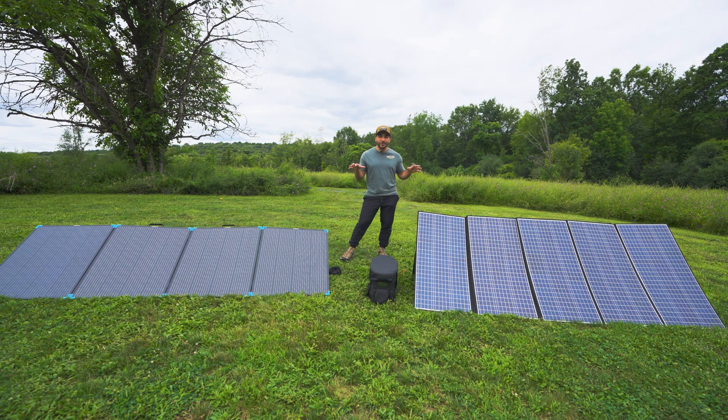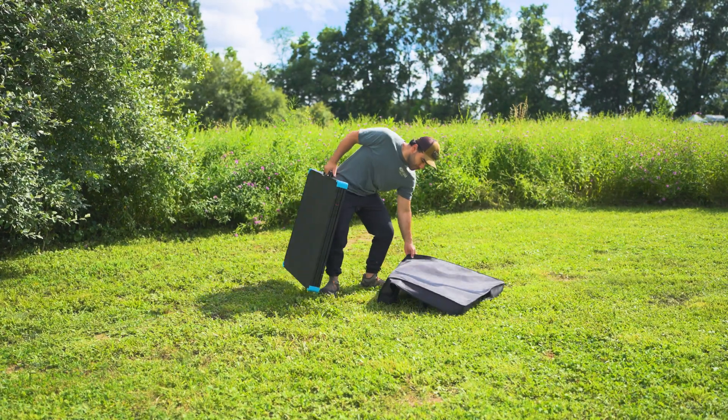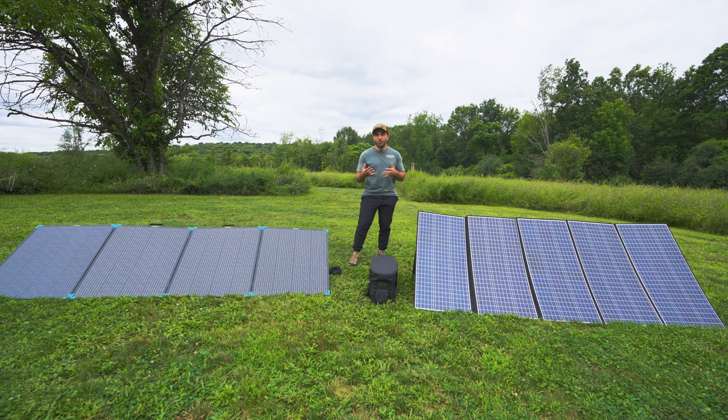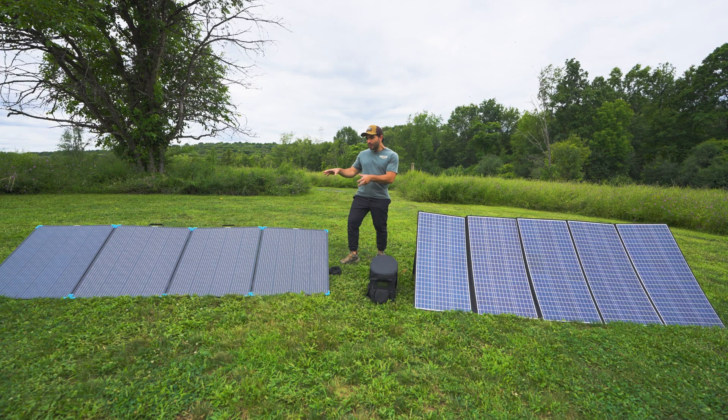The cases are very different: the Renogy has a separate case, while the All Power's case is integrated — it folds in on itself and the panel is the case. I really appreciate that the All Power came with adapters, including Anderson to XT60 and DC. The Renogy didn't include these, which was a problem when I took it camping — I assumed adapters were included, couldn't use it that weekend. The All Power's included cable is relatively short, so either way you'd likely need to purchase a separate extender.